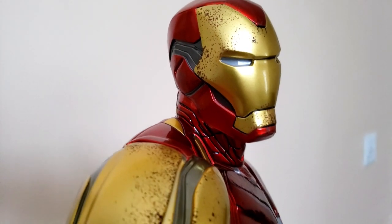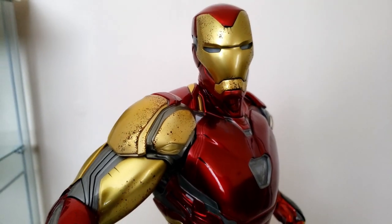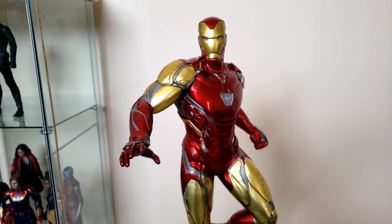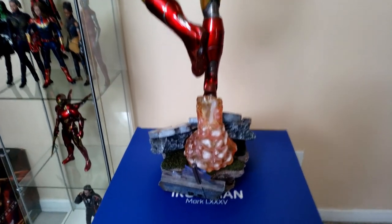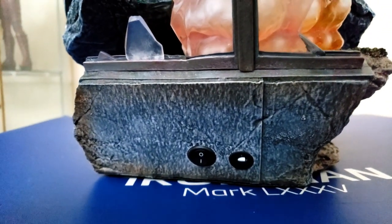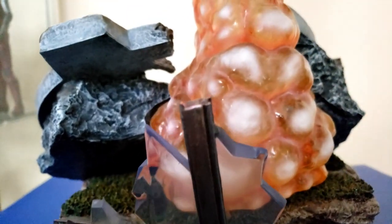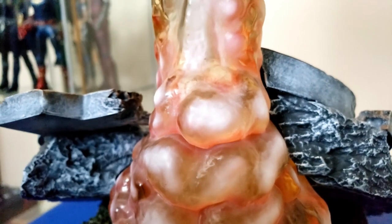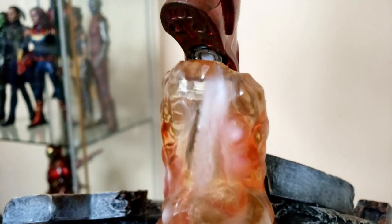The deluxe version has a few more bells and whistles — it's got the boosters on his back, the Robert Downey Jr. head sculpt, and of course it has the light-up feature, which is really cool. Here you can see the back of the statue and that resin material a little better.